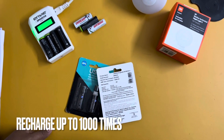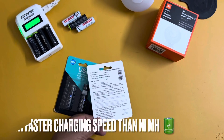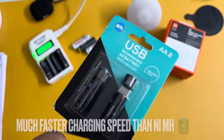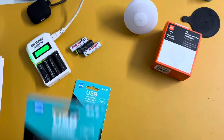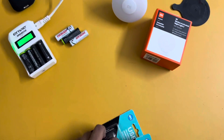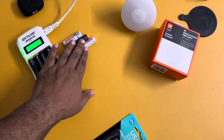Hello everyone, today let us talk about a unique product — this is a USB rechargeable AA battery. Usually we see AA batteries which are rechargeable, which are nickel MH type of batteries.